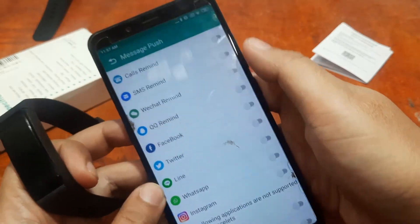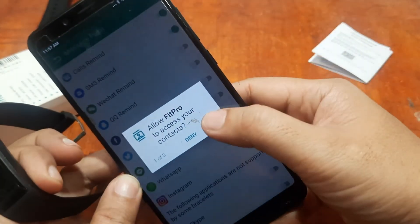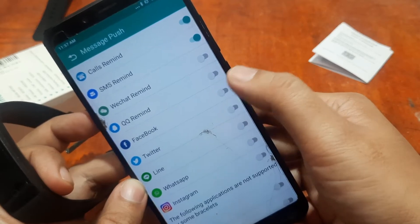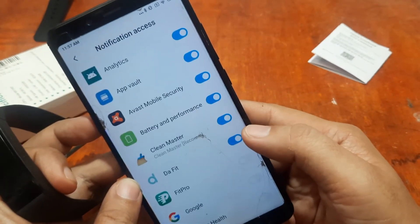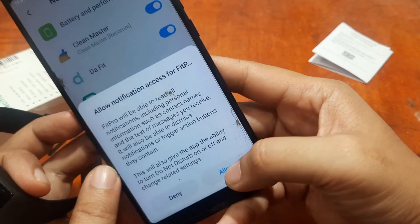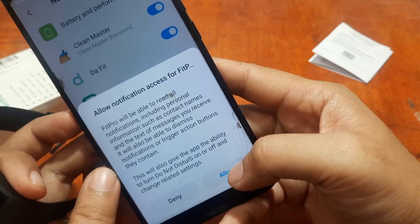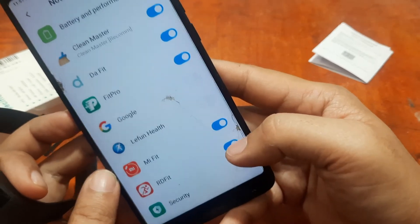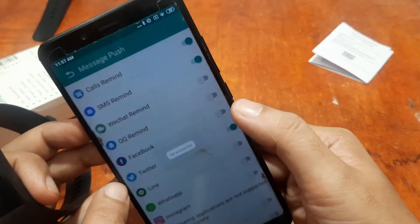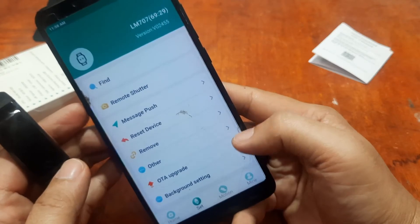Let's check on message push. There are some permissions — activate SMS, allow. Allow call reminder. For Facebook and Twitter notifications it's the same process. Allow notification access for Fit Pro — it will be able to read all notifications including personal information such as contact names and text messages you receive. Allow it. We enable Facebook and Twitter notifications and we're done.